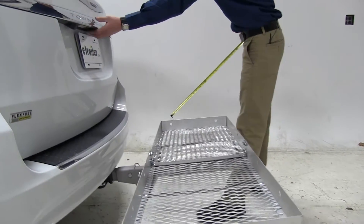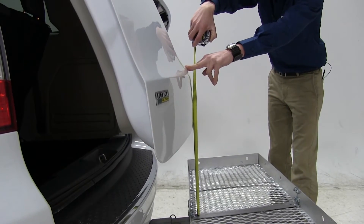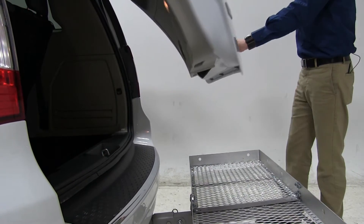We'll go ahead and open up our rear hatch and check our break-over point. That's going to be about 15 inches before our rear hatch breaks over our carrier. Just want to be aware of that when stacking any materials about that height.